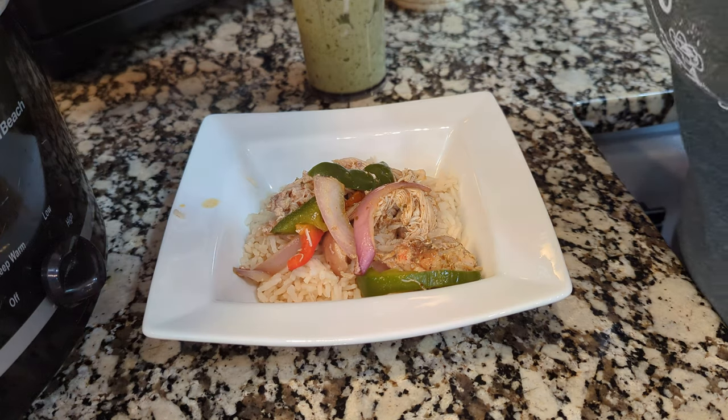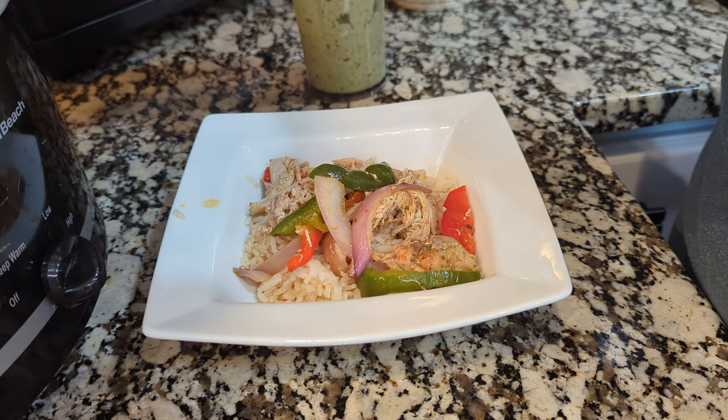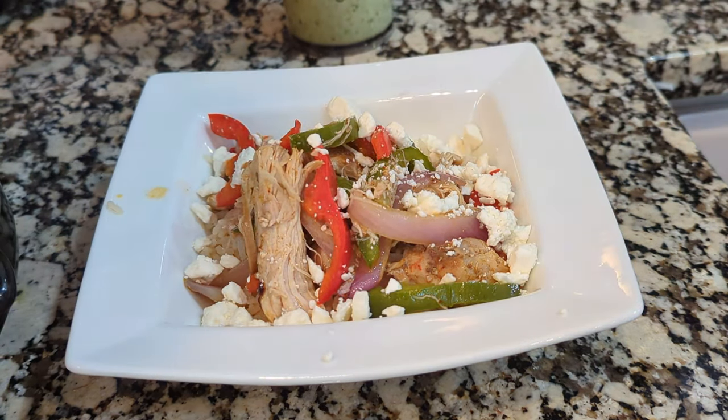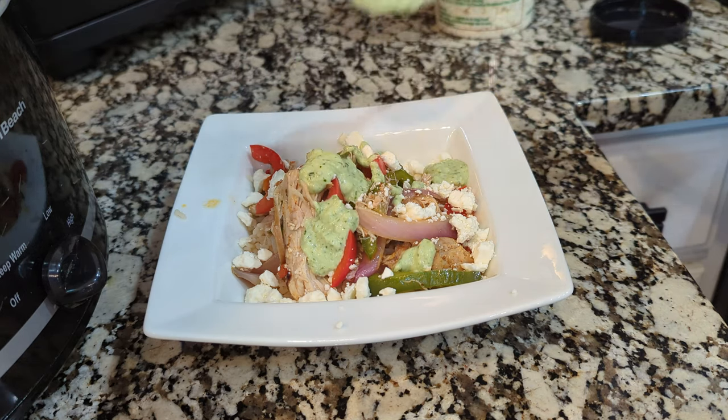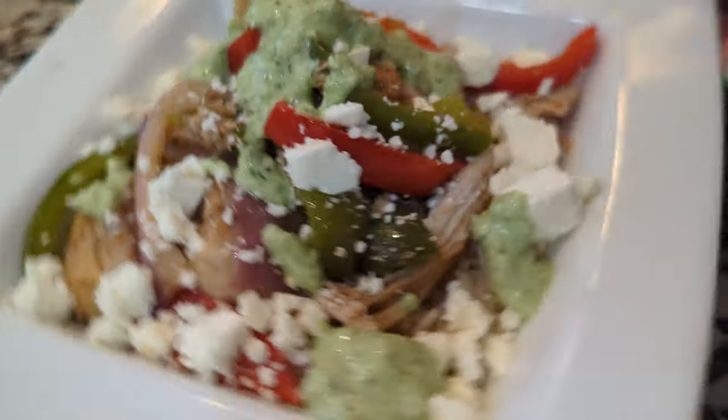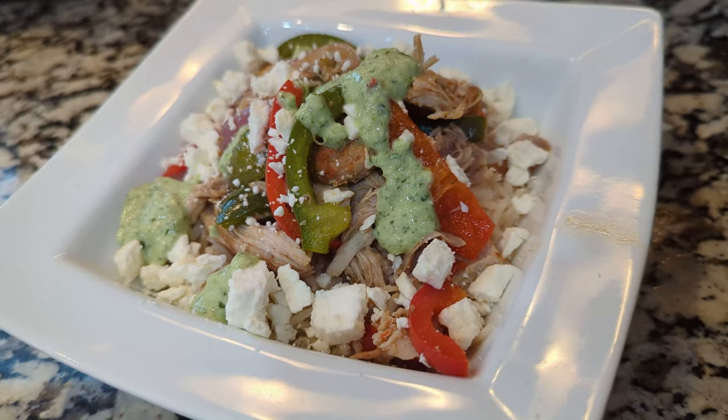You can serve this however you want — cauliflower rice, plain, in tortillas. Use whatever toppings you love: salsa, avocado, sour cream, guacamole, Greek yogurt, cheese, feta cheese, kalamata olives — whatever your favorite toppings are. Make a fajita bar out of it. These fajita bowls are some of our favorites because I can throw everything into the crock pot and later on we just add whatever toppings we love. Set up a bar where everyone can add their favorites.